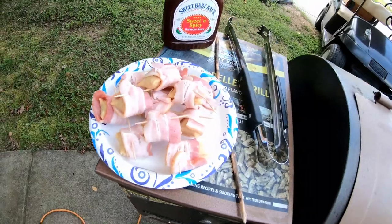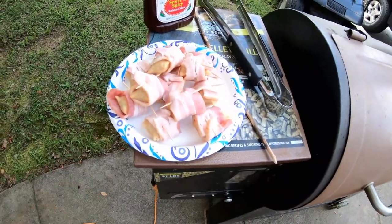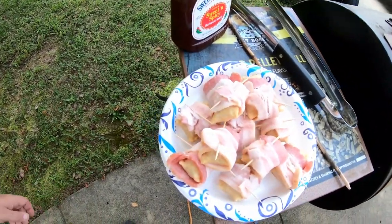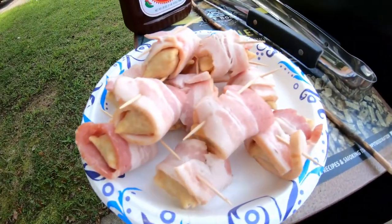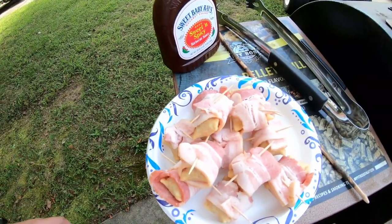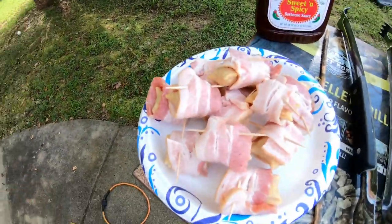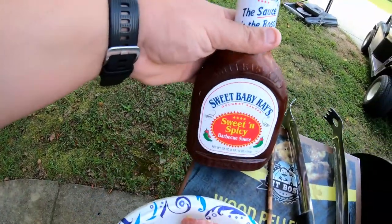What's up everybody, Adam here, welcome back to another episode of the Jack of All Trades channel. Today we are doing something I saw on TikTok — smoked pizza rolls wrapped in bacon. Not very hard to prep: take a pizza roll, cut the bacon strip in half, and put a toothpick in it to hold it on there. I didn't do a whole bunch of them because I've never done it before, we'll see how it goes.